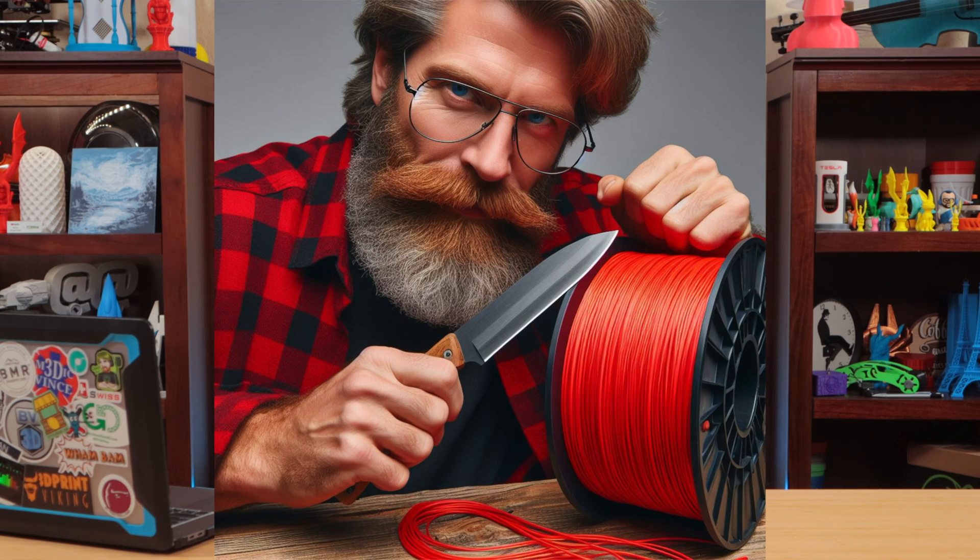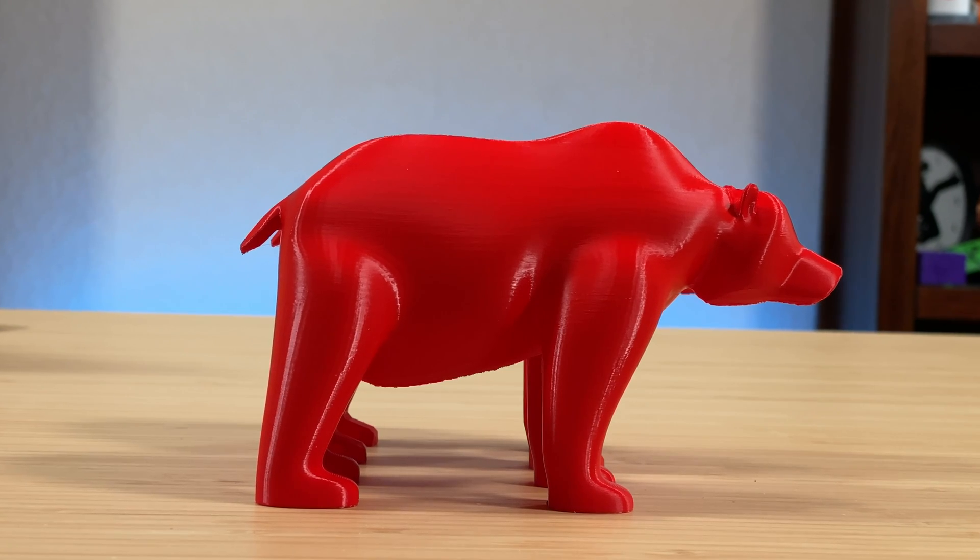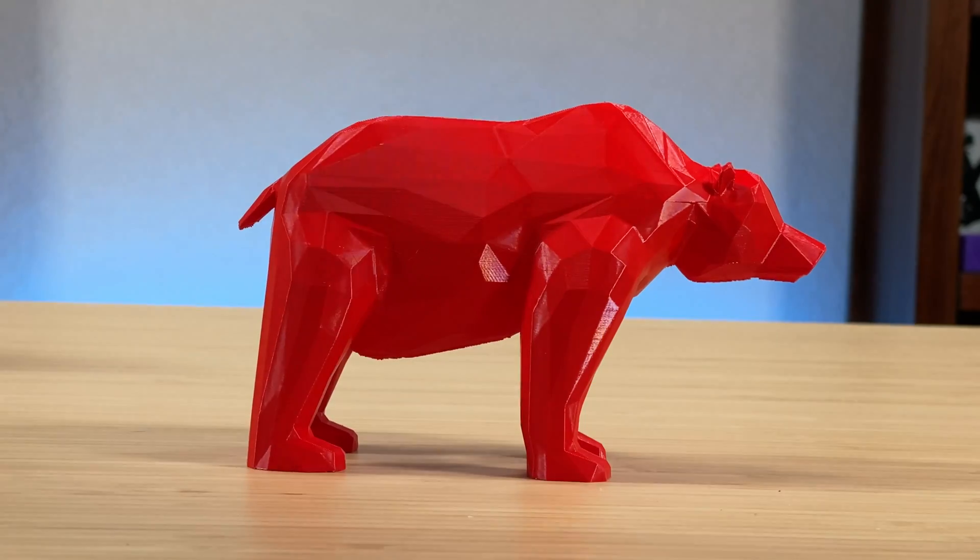Let's say you want to print something that looks like you spent hours whittling away at a spool of filament to create a work of art. What magical transformative slicer feature can take a smooth beast like this and reduce it to this rough-cut, yet charming character? It's called the Simplify Model feature, and with it you can reduce the number of polygons that make up the surface mesh until you get the bare minimum needed to represent the model's shape. Also, it's kind of a cool look.